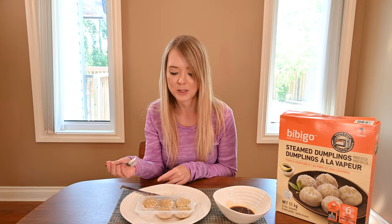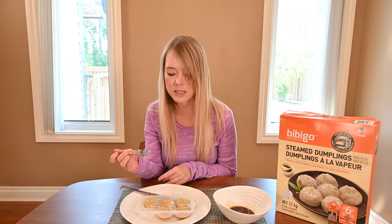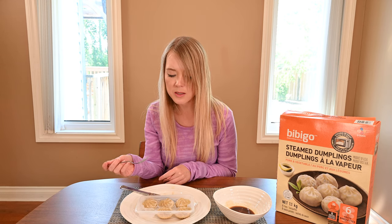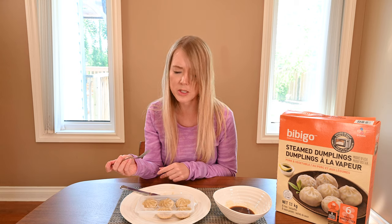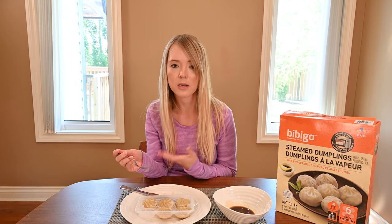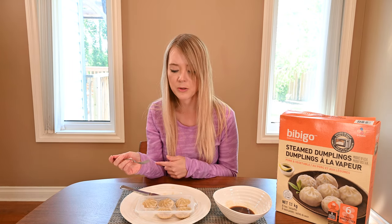I really love these dumplings. They're pillowy soft, and you can taste a lot of ginger and soy. The vegetables in them are jalapeño, red pepper, cabbage, and onions. I don't really taste the jalapeño, but there is a slight hint of spiciness, so that might be the jalapeño coming through.